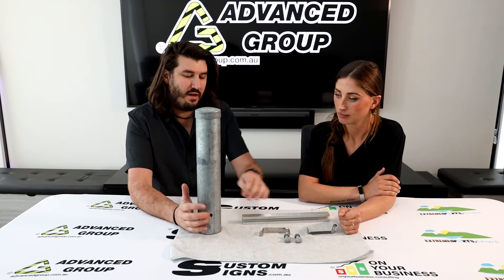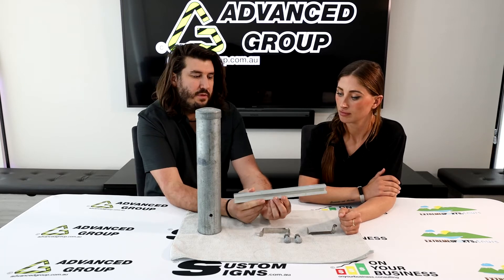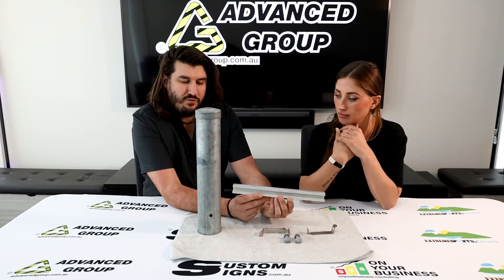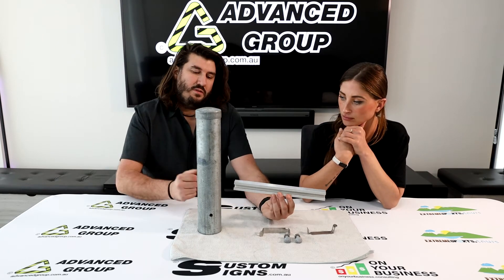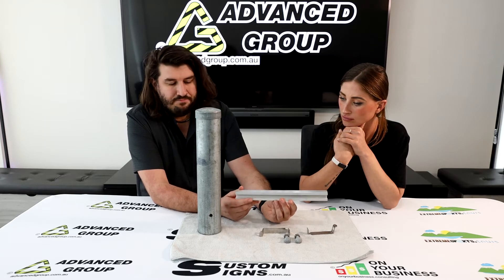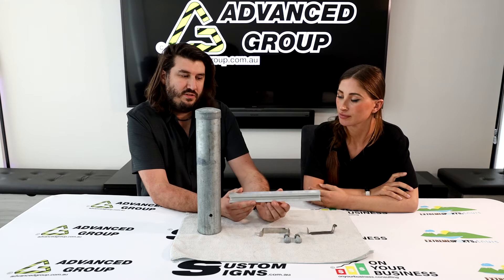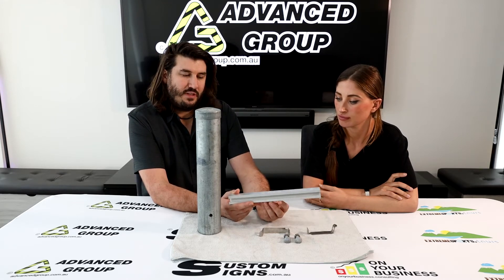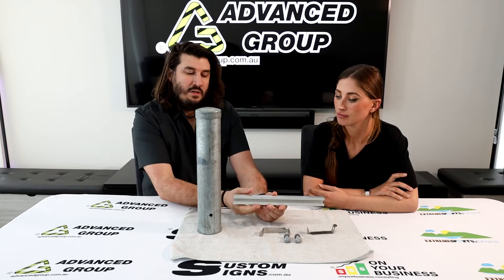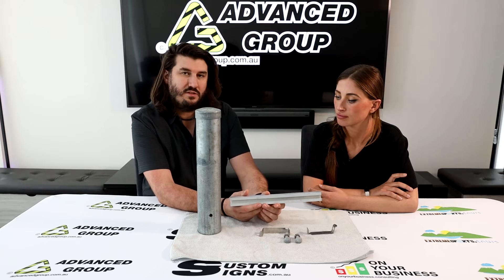Some signs have to have a strut channel basically riveted onto the back of the sign. Some people call it ribbing, strut, channel, unistrut, or whatever — but this is not the unistrut brand. This is a special aluminium strut channel, which is for signs wider than 750mm, and more commonly seen in New South Wales than Victoria. There is also a steel version we call a unistrut channel, which we use in Victoria, though the aluminium can sometimes be used there as well.